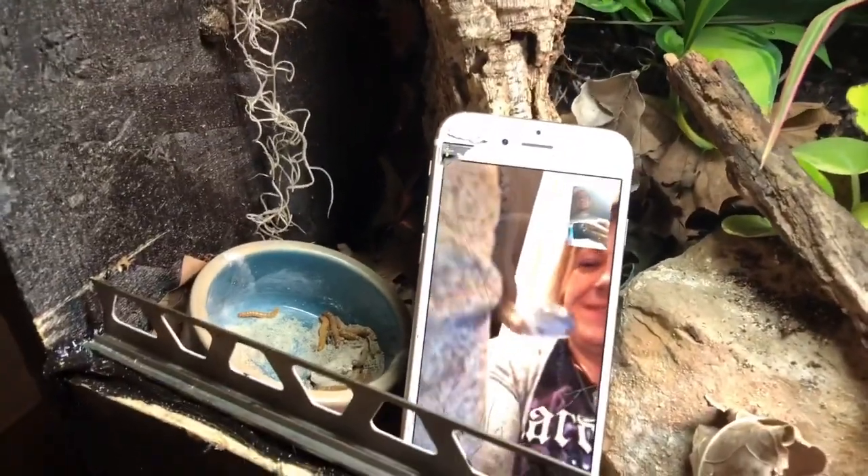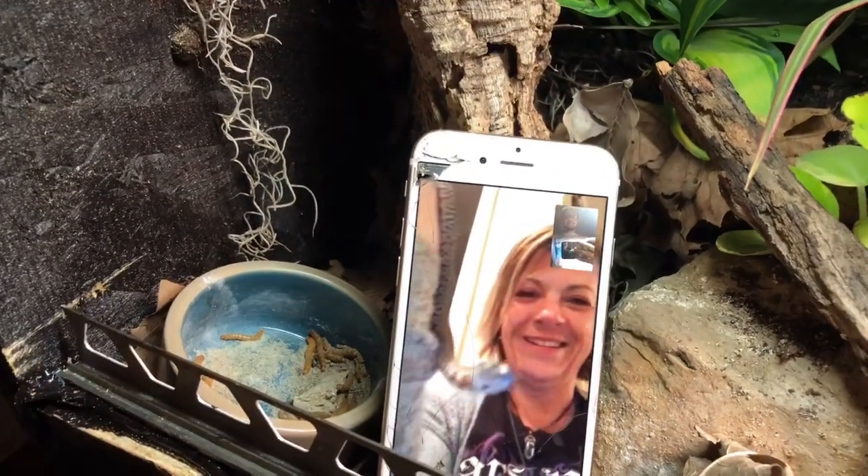I'm about to feed my geckos so I will let you guys go. I promise I'll make it over there soon, Cam.